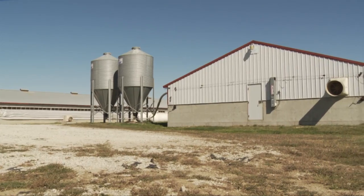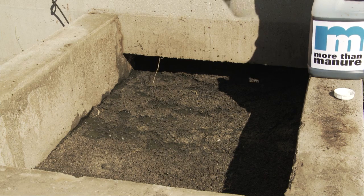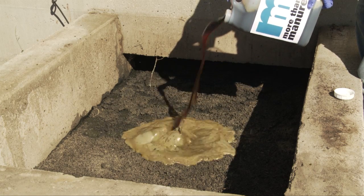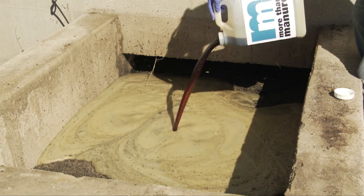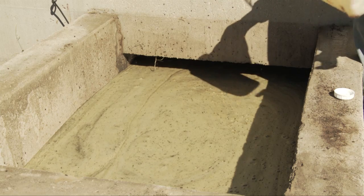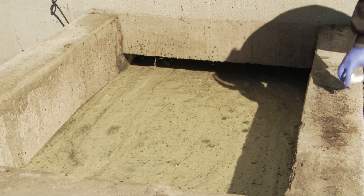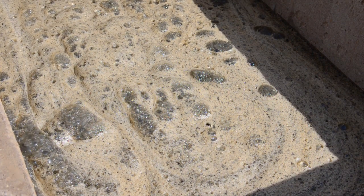The facility we're treating today is a swine finisher facility and you can see there's probably a 2-inch crust on top of the manure. We're going to go ahead and dump the product in the pit, and you can see those negative charges in the polymer in the More Than Manure product are beginning to disperse and tie themselves to the positively charged cations — and that crust is going to begin to disintegrate. The product does two things: it protects the phosphorus in the manure by keeping it from being fixed in the soil, and it protects the nitrogen by holding it in the ammonium form and preventing volatilization loss.